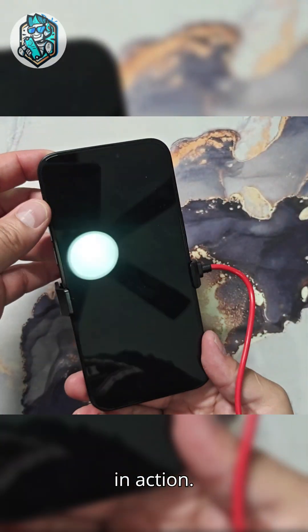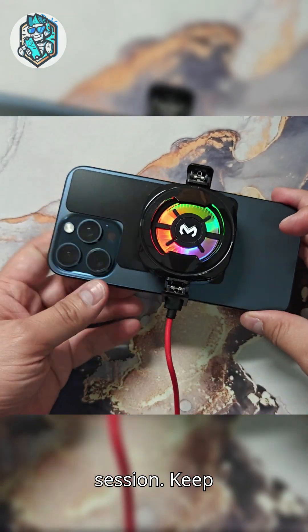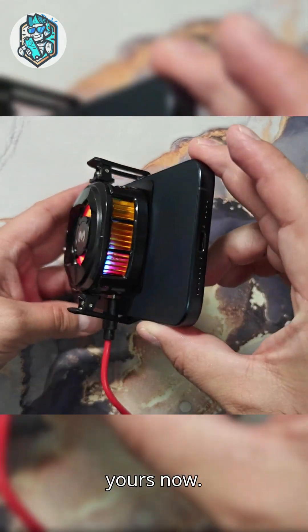Here's the Arctic Shark Cooling Plate in action — installed and paired with a cooler, ready to take on any gaming session. Keep your phone cool, your battery safe, and your gameplay smooth. Grab yours now.